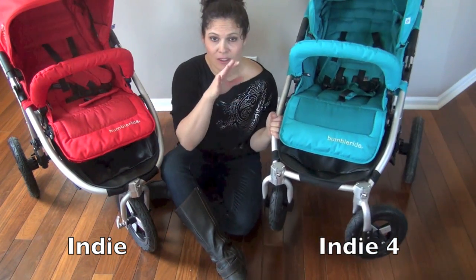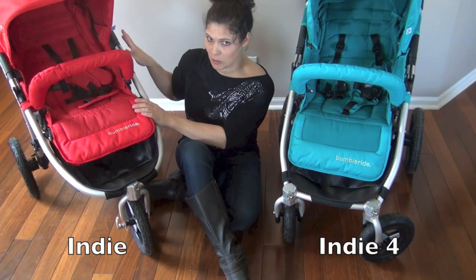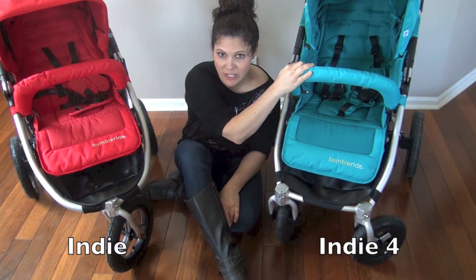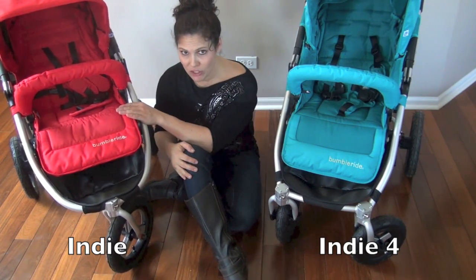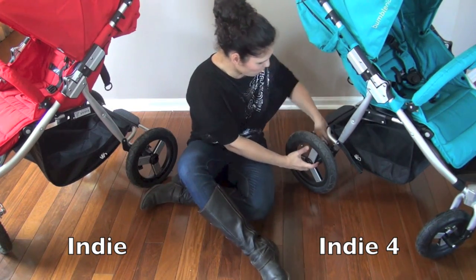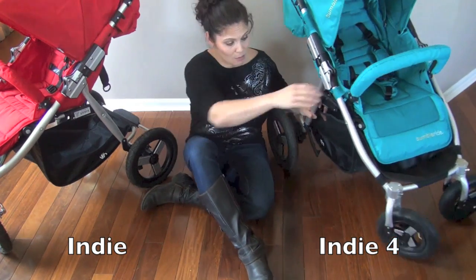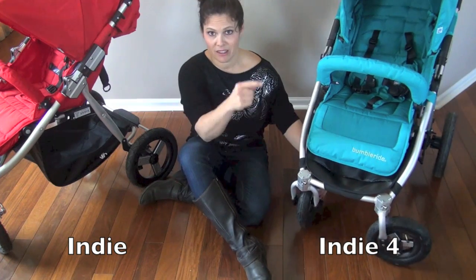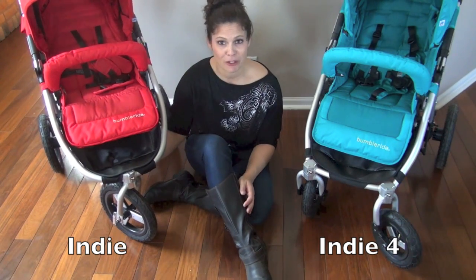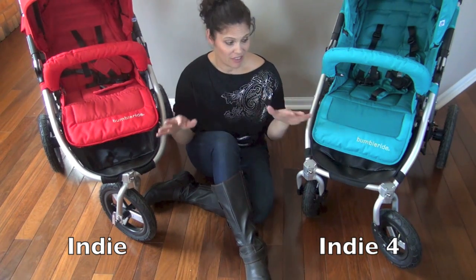Both models have lockable front wheels. The Indie 4 has all-wheel suspension, so the front wheels have suspension too, whereas the Indie has just rear-wheel suspension. Air-filled tires do have their own built-in suspension, but the Indie 4 has all-wheel suspension versus rear-wheel suspension on the Indie. The rear wheels are exactly the same on both — 12-inch air-filled tires — and they both pop off with a button, very easy. The front tires are smaller on the Indie 4 since it's not for jogging, but both strollers share the same rugged air-filled tire quality.